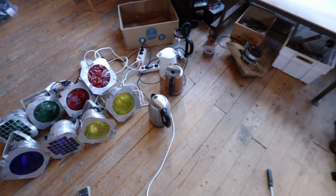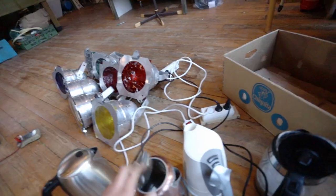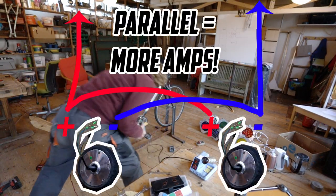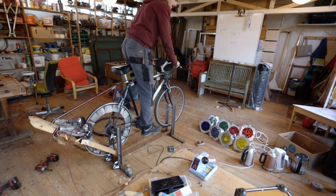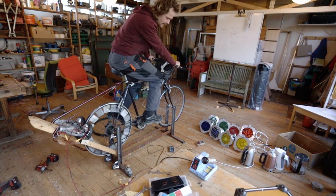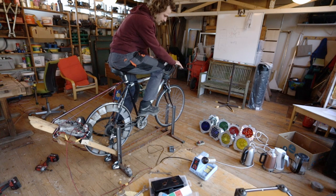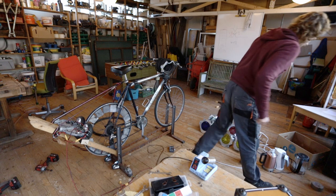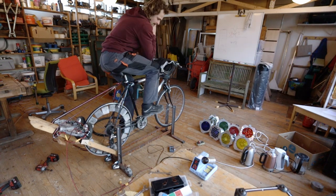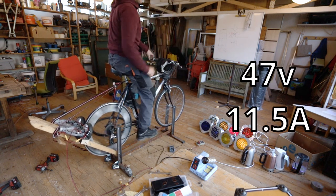So here I am again - found some more water cookers. Right now I have 4 water cookers and 8 500-watt lamps. Let's go - connecting everything back to parallel. Volt meter, amp meter, lights are connected. I easily touched 10 amps right now and that's the maximum my amp meter is rated for. The voltage is at 36. I'm going to disconnect one of the water cookers to see how far I can push my meter. 11.5 amps at 47 volts - 540 watts.